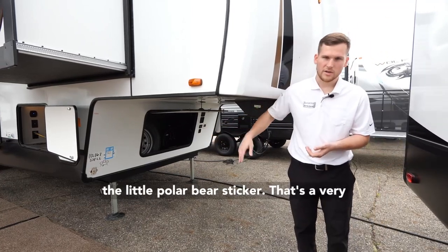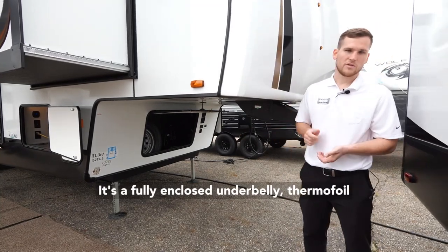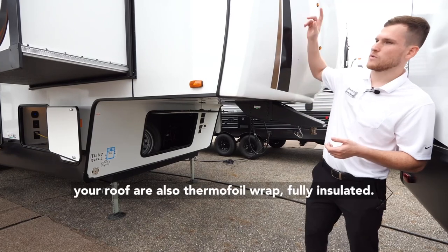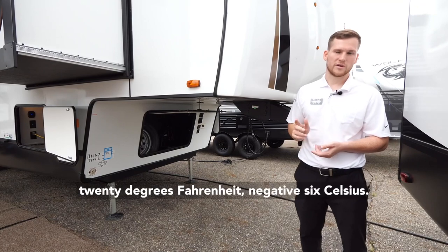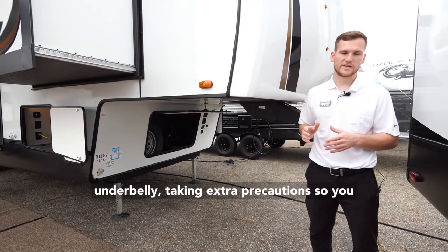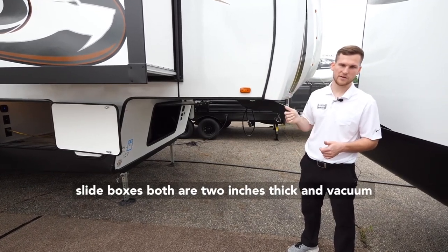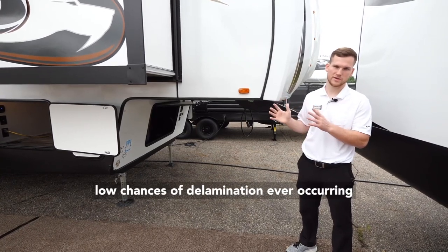There's a little polar bear sticker representing our Polar Shield — a very important feature. It's a fully enclosed underbelly that's thermofoil wrapped and fully insulated, with furnace ducting that blows hot air over the holding tanks into the underbelly. The front cap and roof are also thermofoil wrapped and fully insulated. For camping down to about 20 degrees Fahrenheit (negative six Celsius), we'd recommend skirting the underbelly and taking extra precautions so you don't freeze your water lines. The sidewalls and slide boxes are both two inches thick and vacuum bonded — very sturdy with great insulation and low chances of delamination.